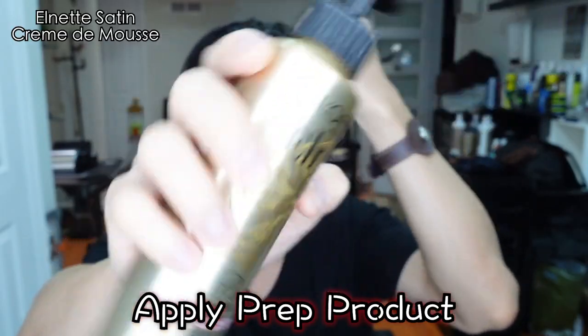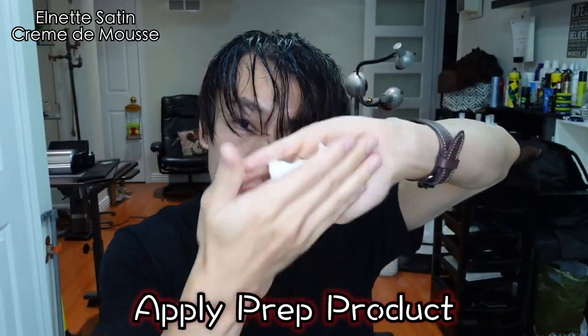A prep product that I like to use on myself is the styling mousse. This helps my hair to achieve a bit more volume and take shapes easier. Focus applying it on the roots.